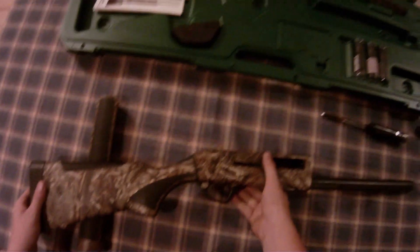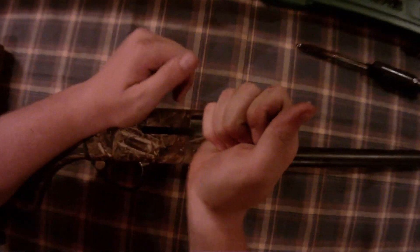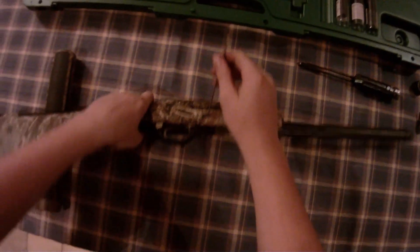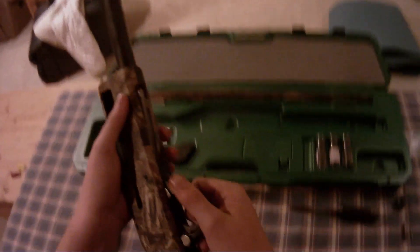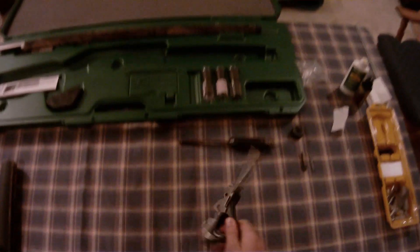Now, you don't have to, but if you want to, you can take the trigger assembly off. It's pretty simple. It's just one — pop that out. The trigger assembly will just slide out like so.